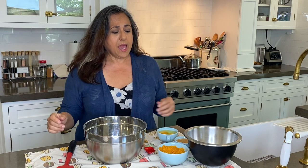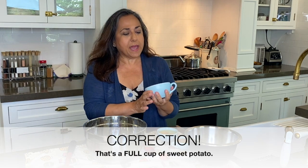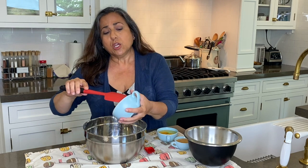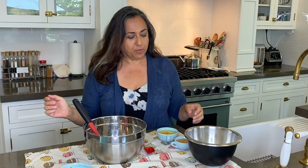If you've ever made cutout cookies, you'll be able to make these. They're very simple and have very few ingredients. I'm gonna start with half a cup of mashed sweet potato — I just cooked it in the microwave and mashed it with a fork. You can use canned pumpkin if you prefer. They're both equally as good and equally as digestible for your pooch.